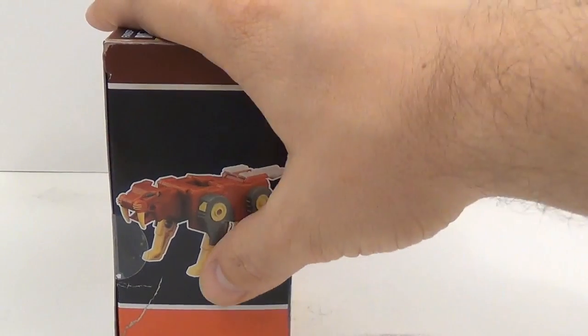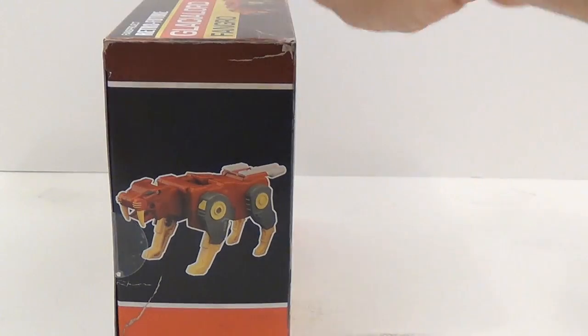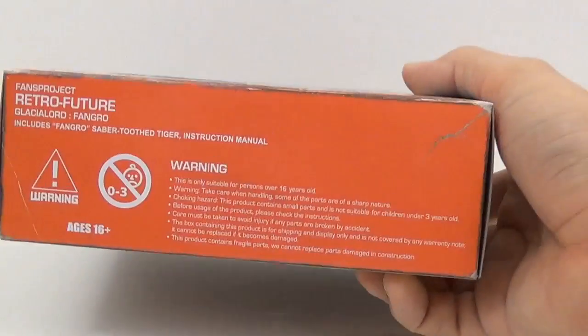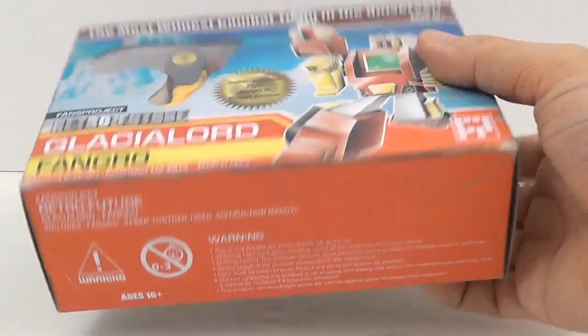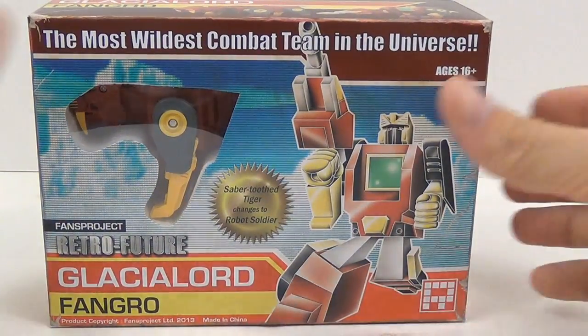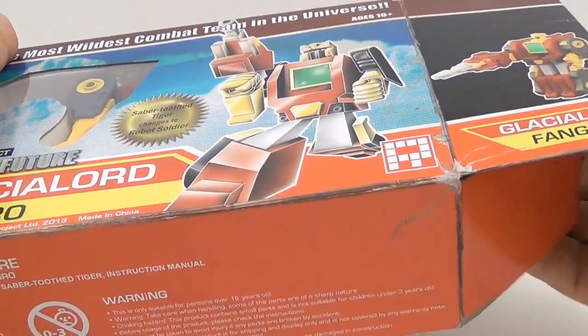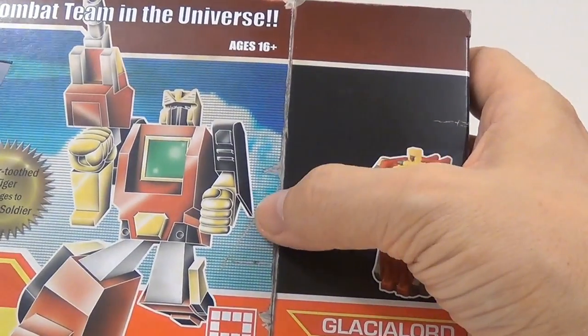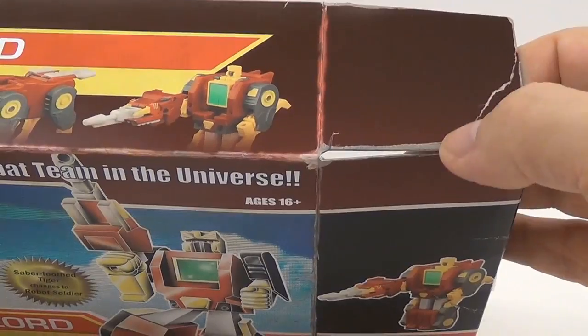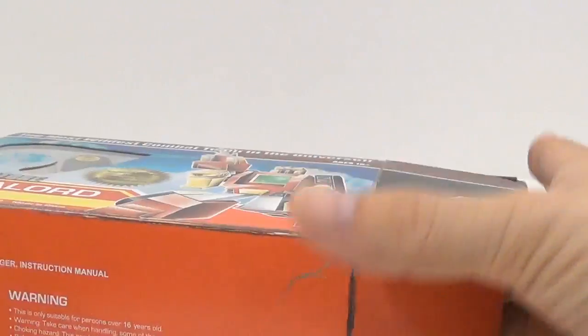You can see him on the side in his beast mode, and on the top you see both modes. On the bottom there are warning labels. If you look at the packaging, it looks like there are scuff marks and creases and all that stuff, but that's all printed onto the box — it's not actually really there.